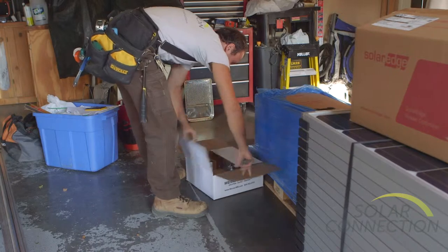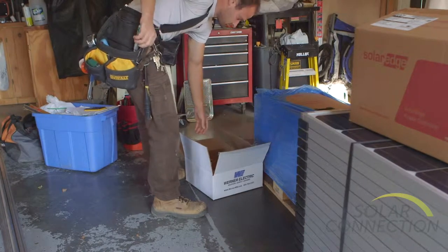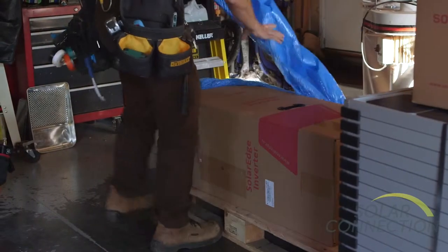If possible, it's nice to have one parking space in your garage for storage of the solar modules and equipment while we're working out there.